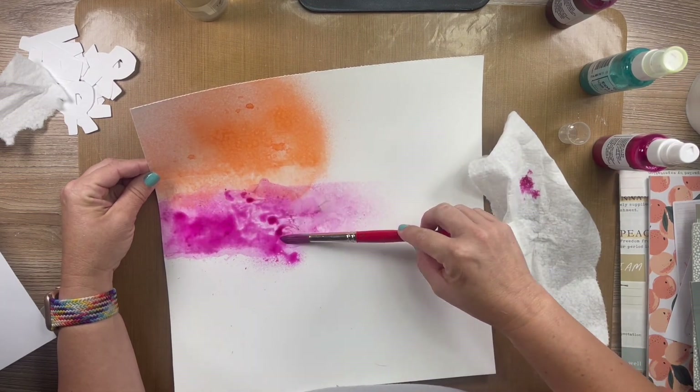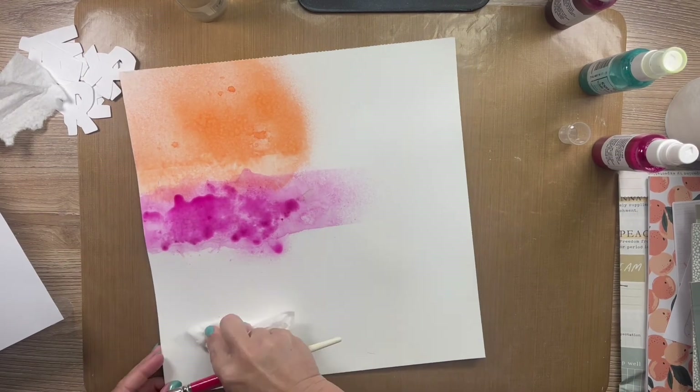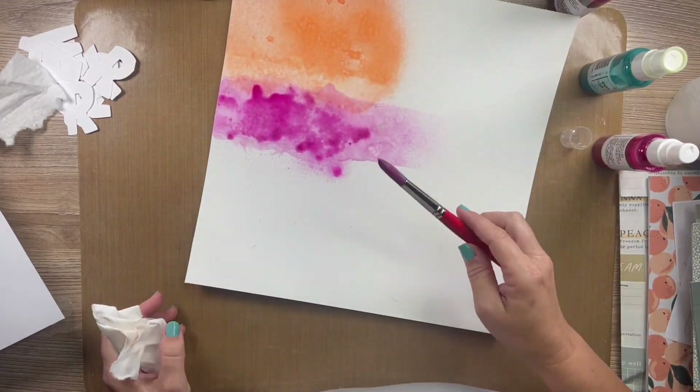So I add some more Pink Stilettos. I got my paintbrush and dipped it in some water to help it easily flow, and that is the pink section.